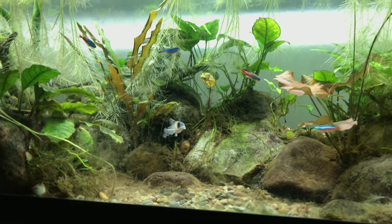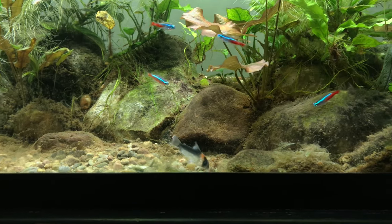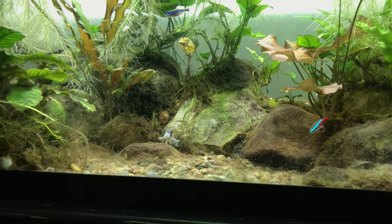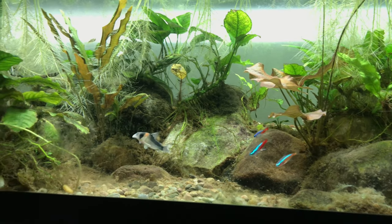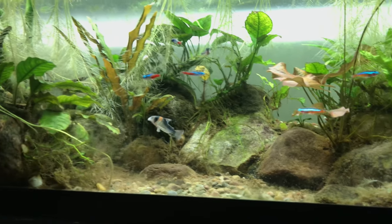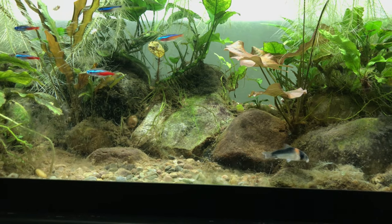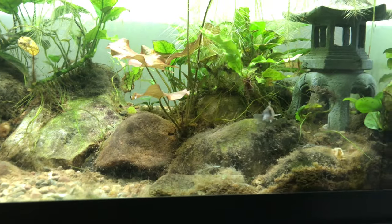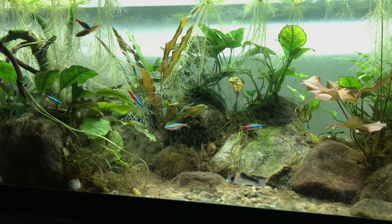I forgot what type of Cory cat this guy is — I think it starts with a B, like Blomens or something. I haven't had these guys for that long because I find most of the patterns in Cory cats boring. I think part of having a fish tank, part of the enjoyment, is having fish that you like and that are beautiful, such as the Neon and Cardinal Tetras.